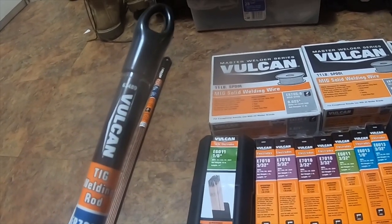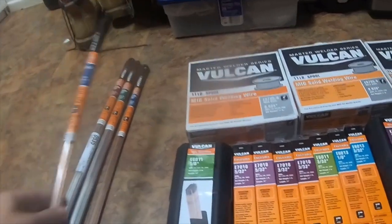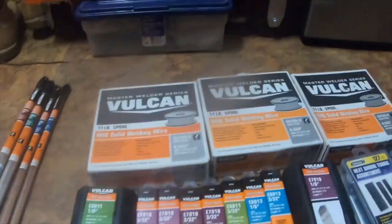Part number 63489 is ER70S-2, 1/8". It's for sheet metal, thin wall pipe and tubing, and all-purpose root pass pipe welding.